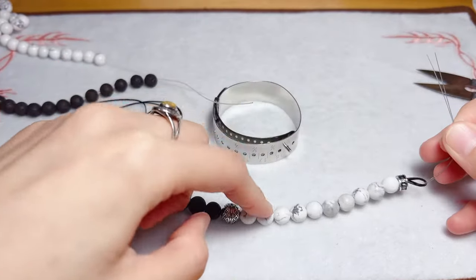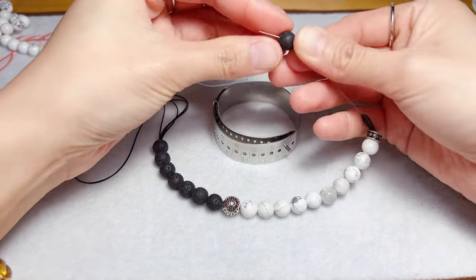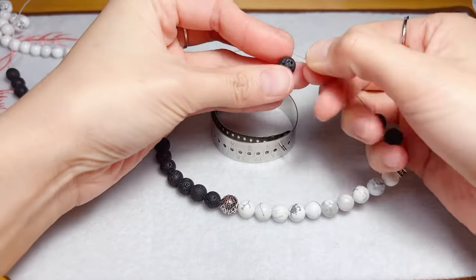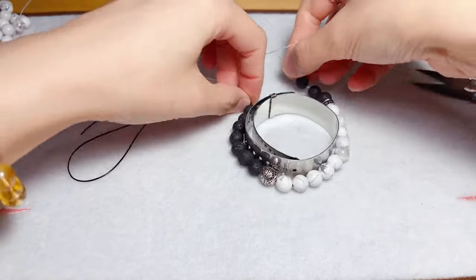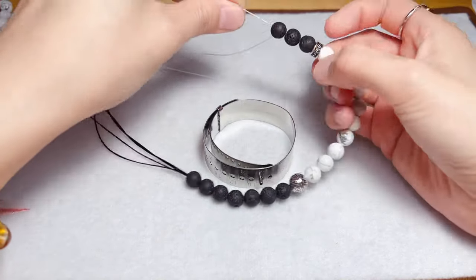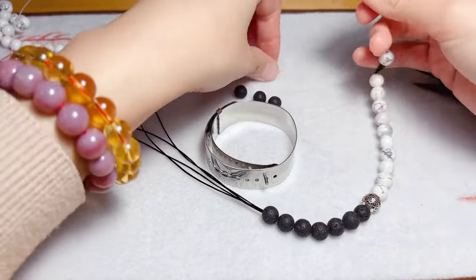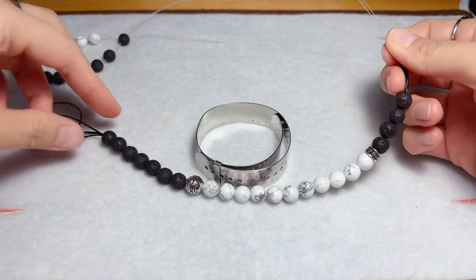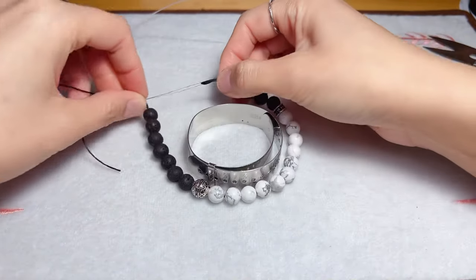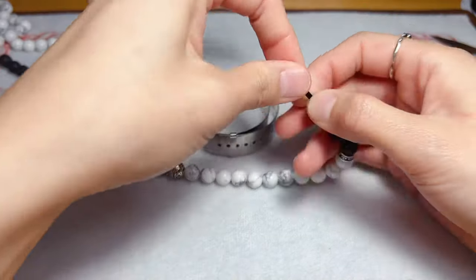Let's try: 2, 4, 6, 8, 10. Okay, apparently it's not enough, so we have to add one more. Measure the resize — it's perfect. So now, 11 lava rock and 11 white highlight.